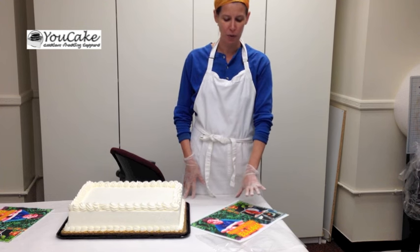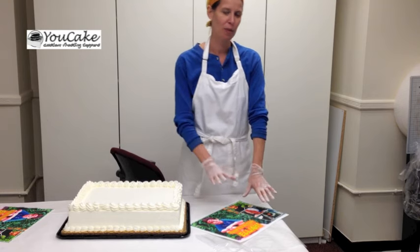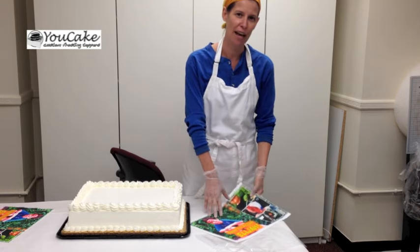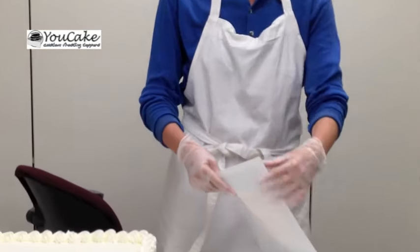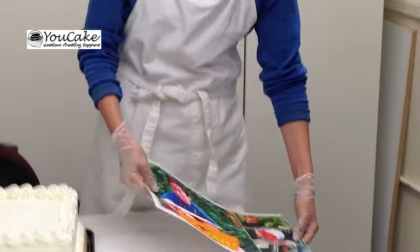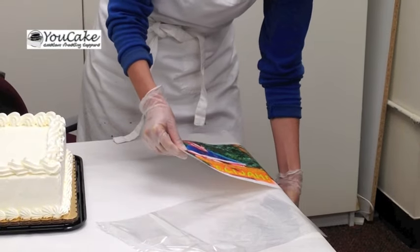So when you have your cake ready to be decorated, that's when you can take the frosting sheet out of its sealed bag. And the best way, rather than trying to peel it from the edge, to remove the frosting sheet, especially the larger ones, is to just gently, and with dry hands,